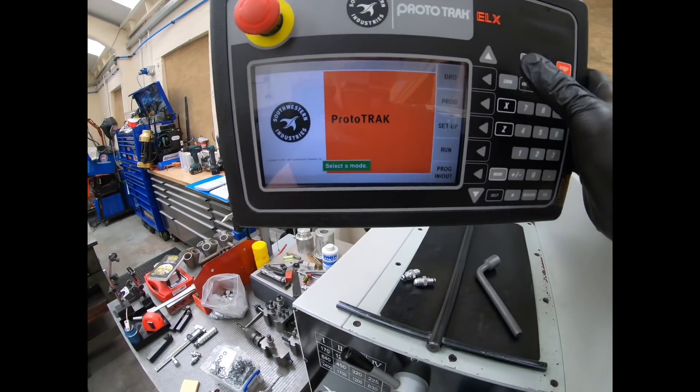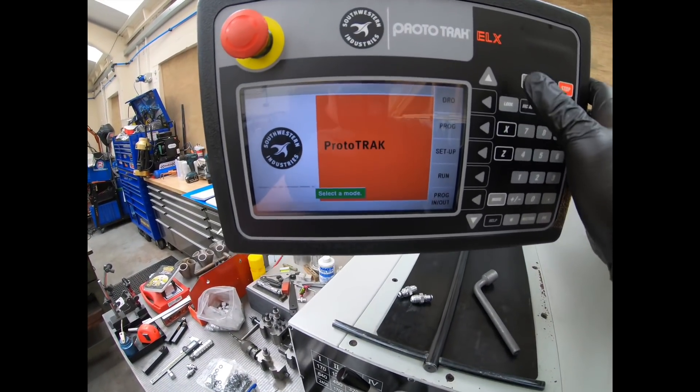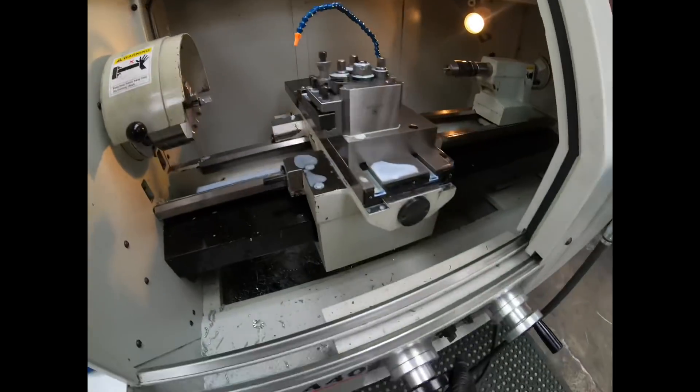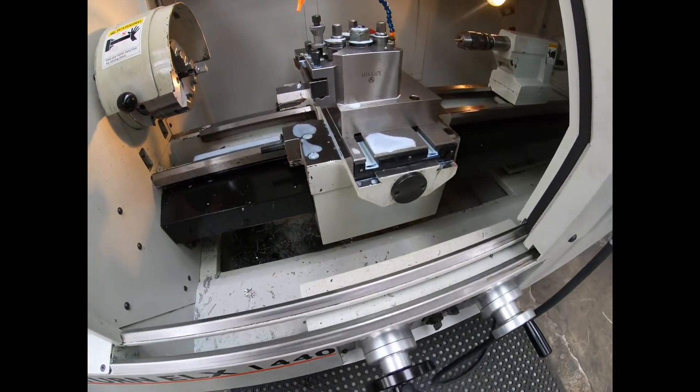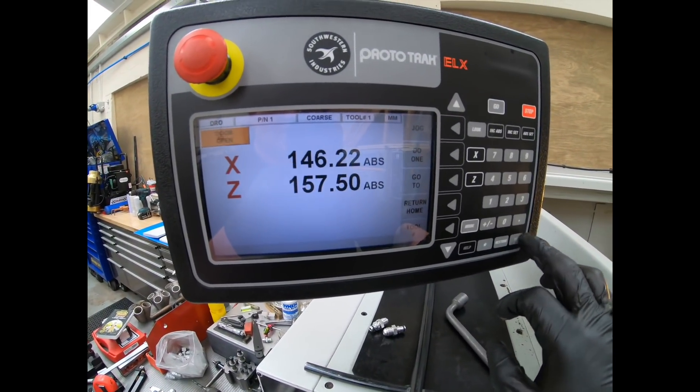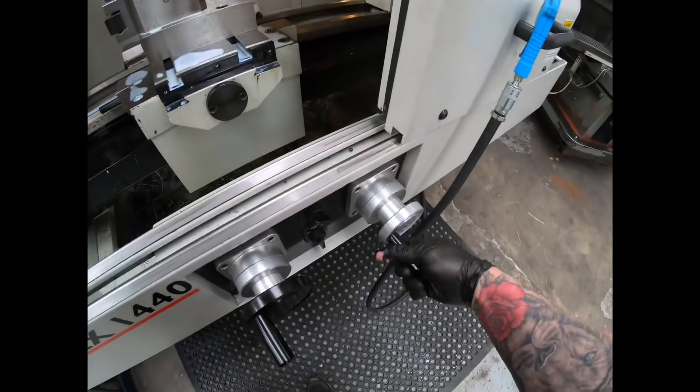I'll try and keep the reflection out a little bit. So we can go into DRO mode, and then these are just normal electronic handwheels, and you've got fine and coarse adjustment on them.